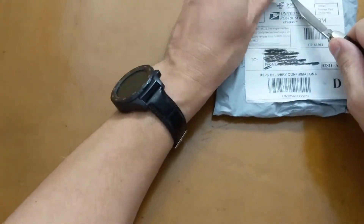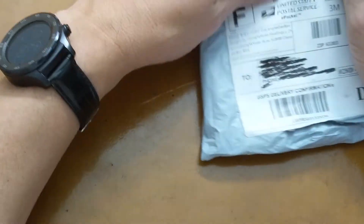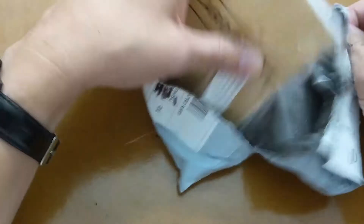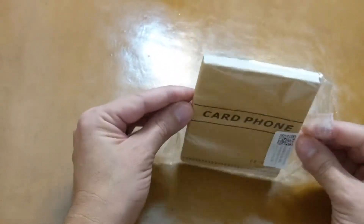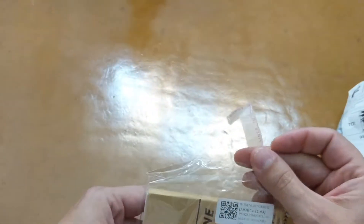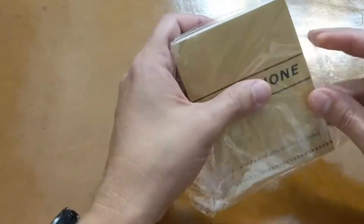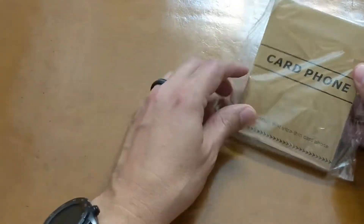Let's go ahead and open her up here. Okay, 'card phone, made in China.' I'm in America, so hopefully the president is not watching this video.